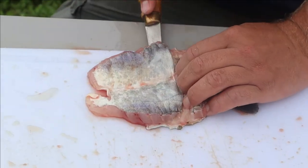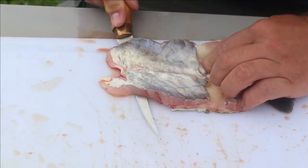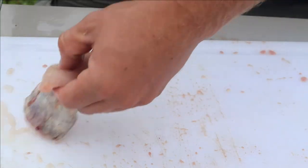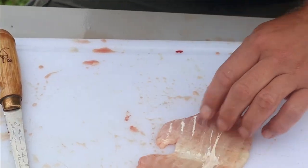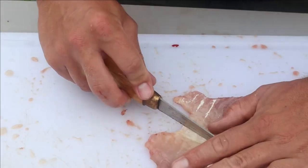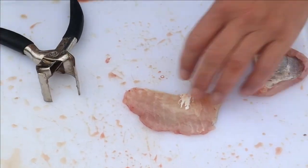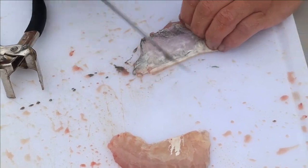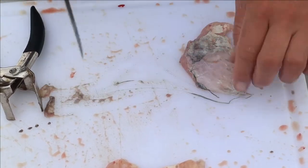Just like we did with the fillet, try to take that meat off the skin. That's your belly skin - it goes in the garden as fertilizer. Now you've got your belly meat. We'll cut these in two. You can come through with the back of your knife or pliers and scrape it clean. Some people don't even worry about it.